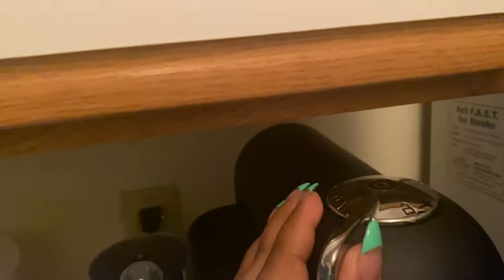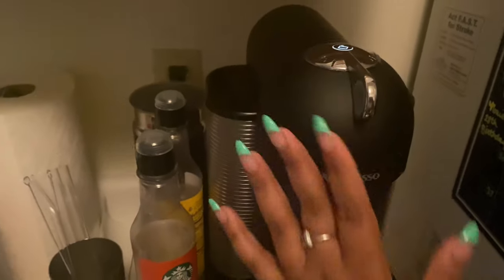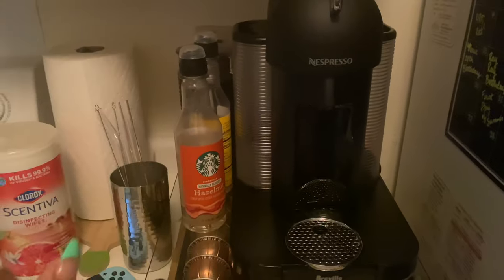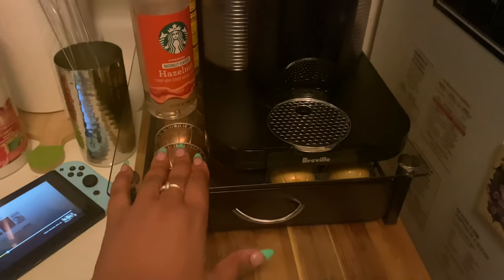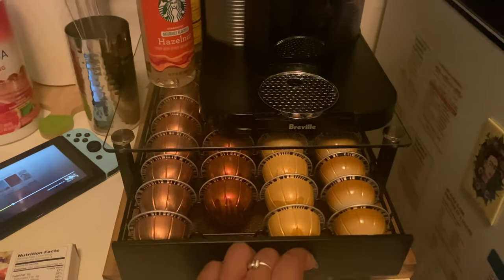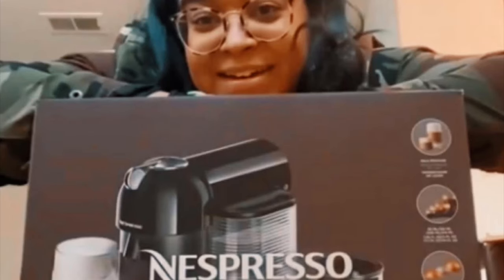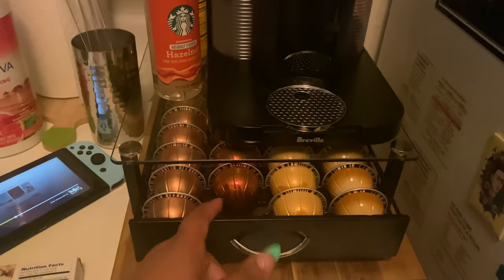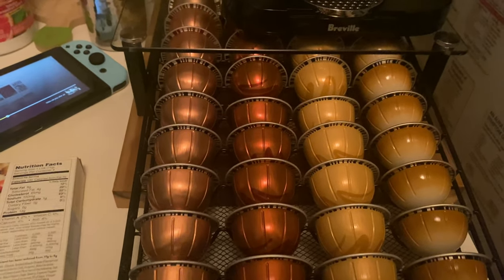When you lock it, it comes on. If you want to watch more of me using this machine, go ahead and watch that video. I did find a drawer to store all of my pods. This is how it was going before, and this is how it's going now — these are some of my favorites.